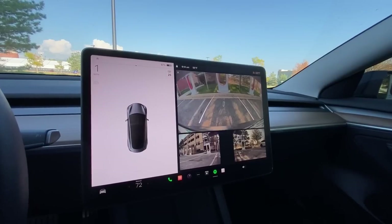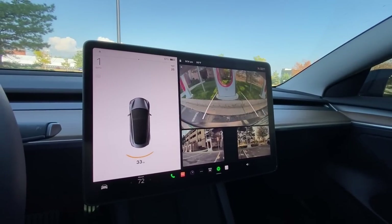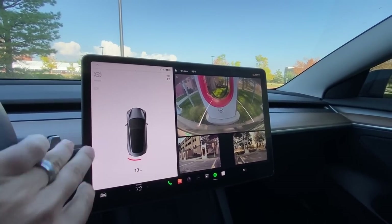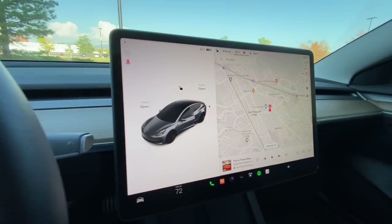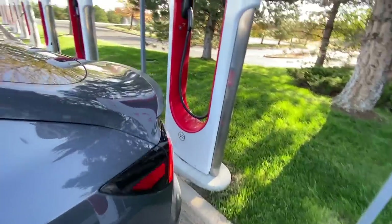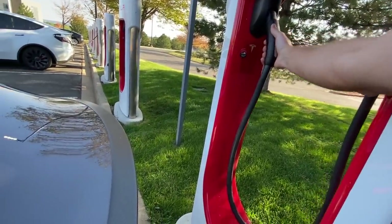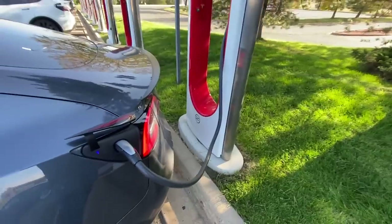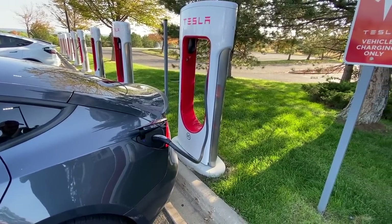Another pretty annoying thing with Tesla is the charging. When you back into a Tesla charger, the charging cord is so short that you need to get really close to the charging station. I can't tell you how many times I've seen people try two, three, four times just to reach the cable. Make sure you don't back too far and hit the charging station. Those are just a few quality issues so far, but I'm pretty sure there'll be more during our ownership.